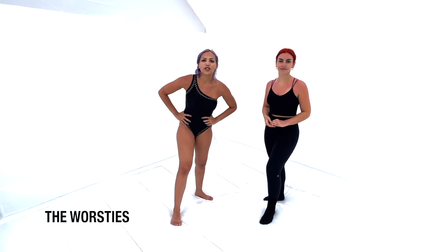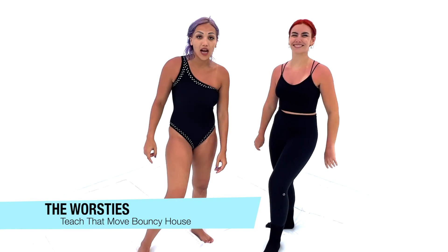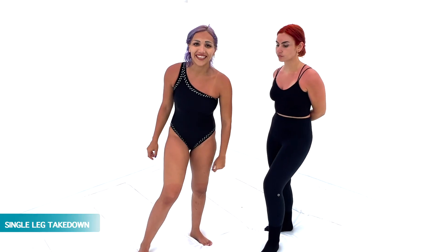Hello, ladies and gentlemen. Welcome back to Teach That Move, Bouncy House. Today I'm going to teach Alicia how to do a single leg takedown.